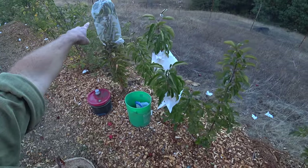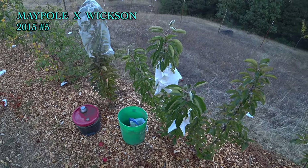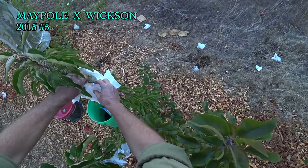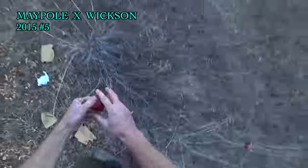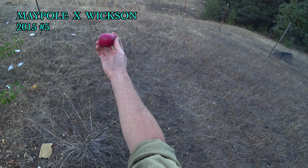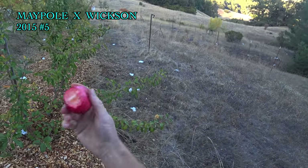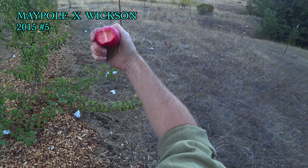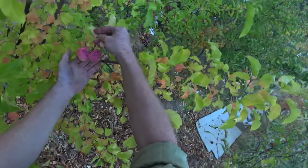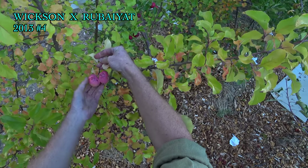Here's some columnar trees. This one produced a lot of big beautiful red apples, but they were thin, watery, kind of a foamy flesh — still maybe promising for breeding because they were really nice looking apples. It does have pink flesh, although it's not as dark as I expected. It just tastes kind of thin and acidic, although there is some berry flavor in there.